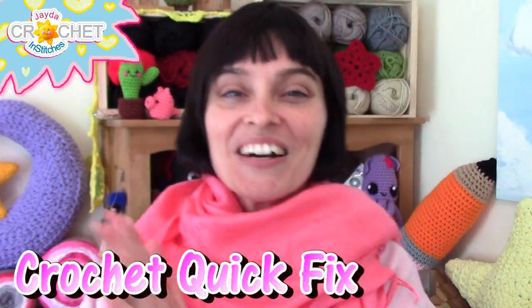Hey everybody! Welcome to the Jada and Stitches show! It's time for another crochet quick fix! Let's grab our hooks, grab our yarn, head on over to the craft table, and let's stitch it up together!